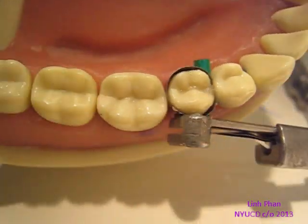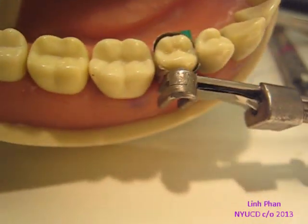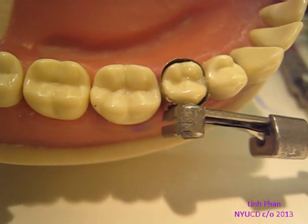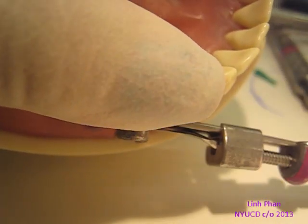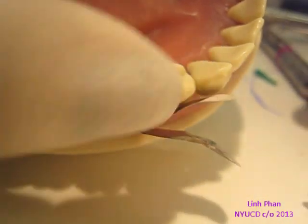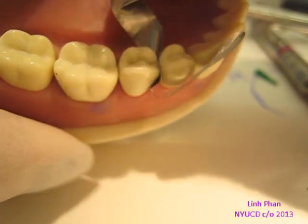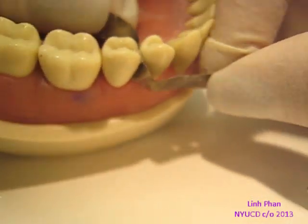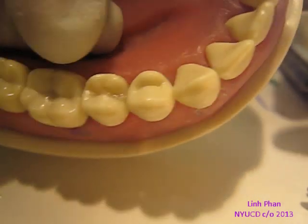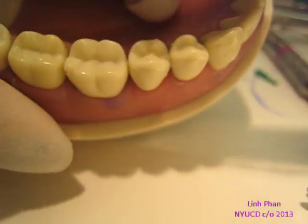Now that we have everything filled and cured, we're going to go ahead and take off the band. It's not as sensitive as an amalgam is, but you still have to be gentle. We're going to take off the band and check for overhang. First, when you take it off, because you've had a band on this whole time, you want to make sure the interproximal area is cured. Cure once from the lingual and then once from the facial.